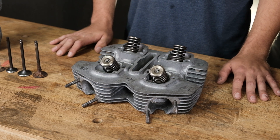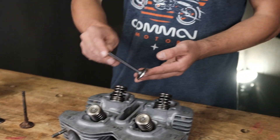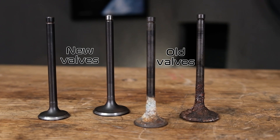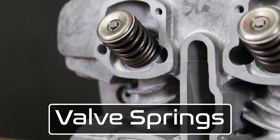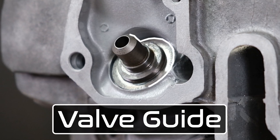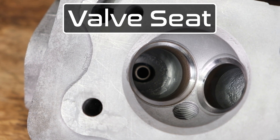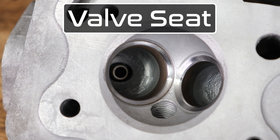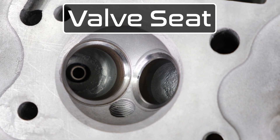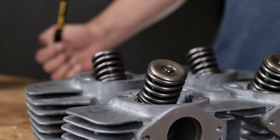Now that we've gone over the main parts of the cylinder head, let's talk about the valve train a little more closely. We have the valve springs which control the valve as it moves, the valve guide which guides the valve to make sure it moves in a straight line, and the valve seat which is the surface the valve contacts when sealing off the combustion chamber during combustion. If you want to learn more about the specifics of each component, be sure to check out our valve removal video.